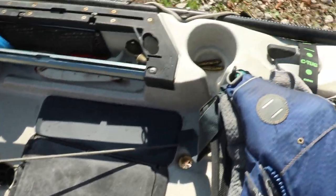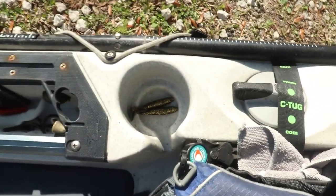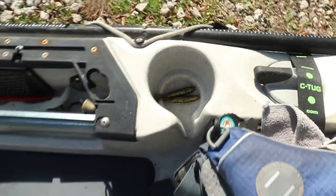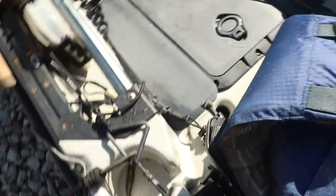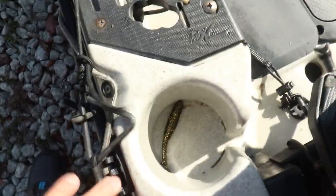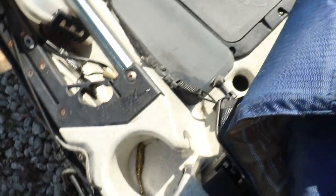In my right-hand cup holder I keep an extra couple of soft plastics so if some get torn up I don't have to reach into the tackle box behind me. The ones that do get torn up I put on the left-hand side so when I'm loading up the kayak I know which ones are good and which are bad. I'll also put rigging hooks on the left-hand side so I know they need to be rinsed off before I store them away.